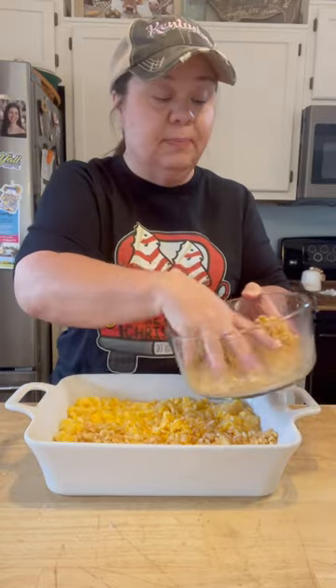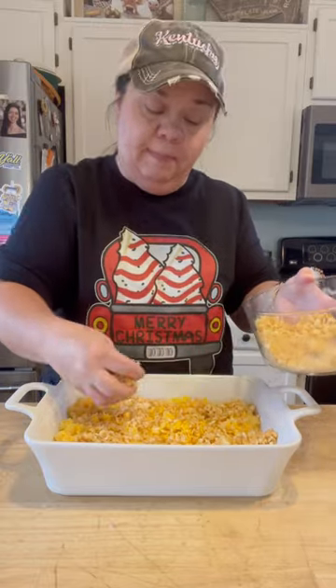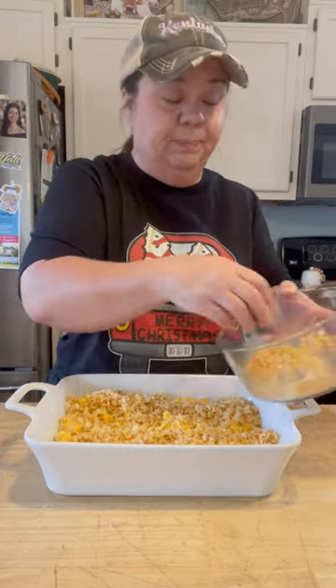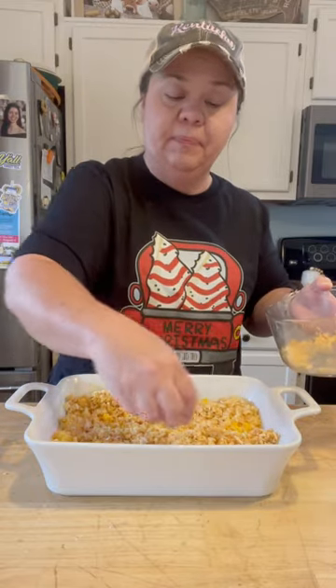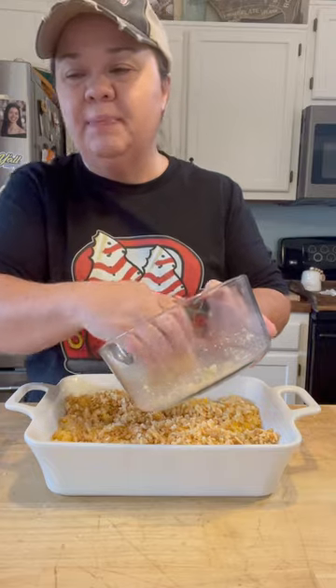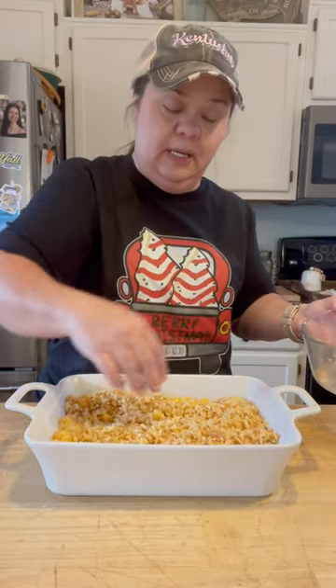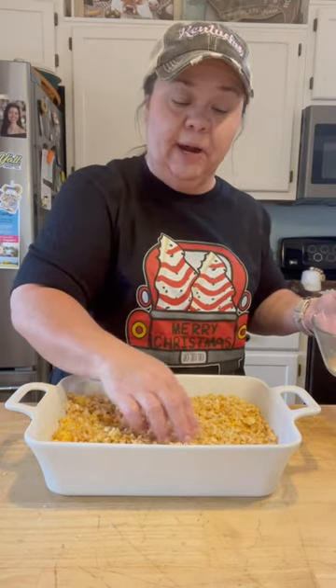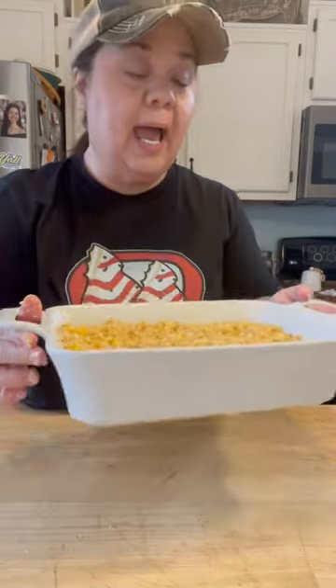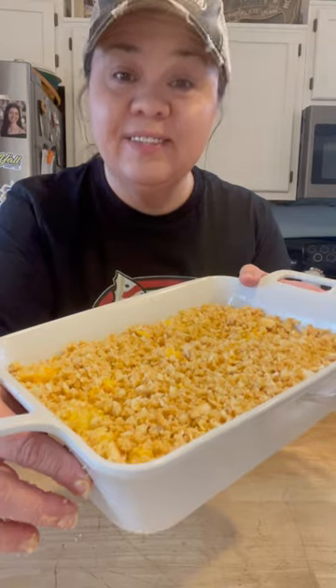Last but not least, you're going to put this in your oven and bake it for about 30 to 35, maybe 40 minutes. All ovens vary. If you like something a little browner, bake it a little longer. I like it to be a little brown and bubbly on the edges. The recipe calls for about 30 to 35 minutes, which is standard, but if you want it a little browner you can bake it longer. And if it's bubbly but not hardly brown after 35 minutes, you can put it under the broiler for just a few minutes. So in the oven it goes.